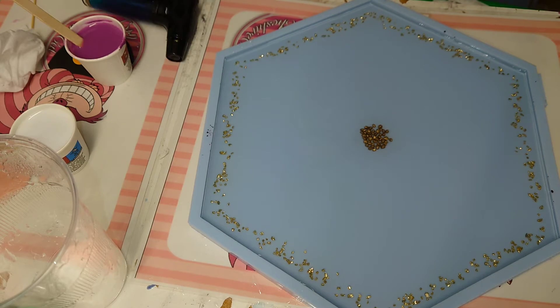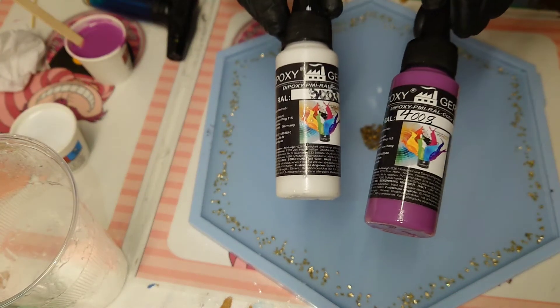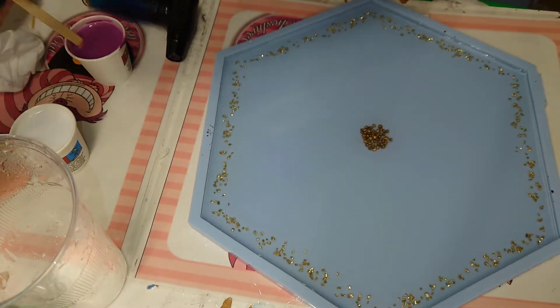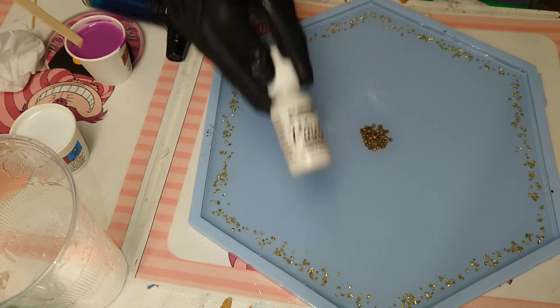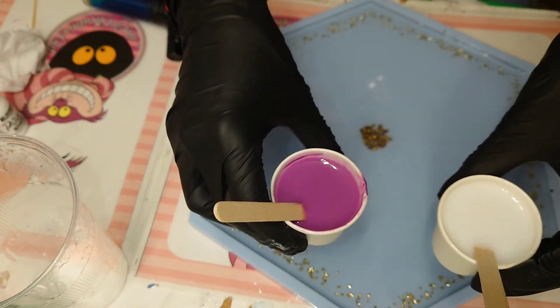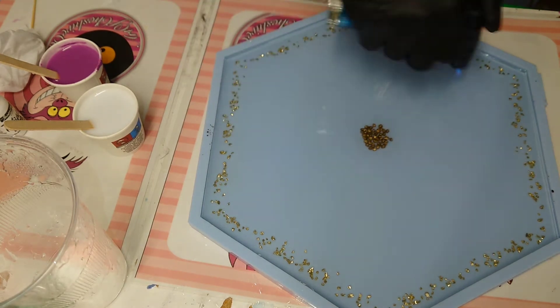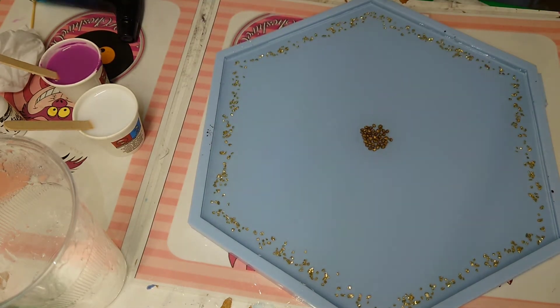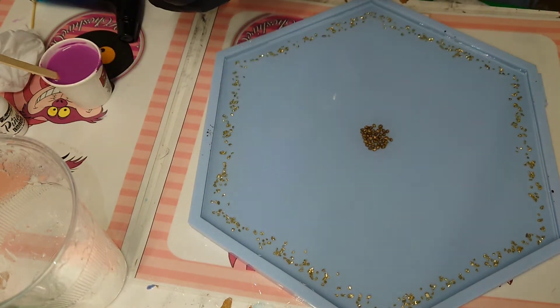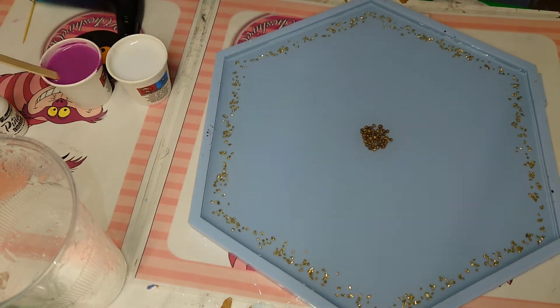Here's my resin with my paste — white paste and pink paste — and of course just three to four drops of white alcohol ink. We will draw circles and then use a toothpick to draw the flower pattern. You will see in a few seconds that I make so many mistakes.